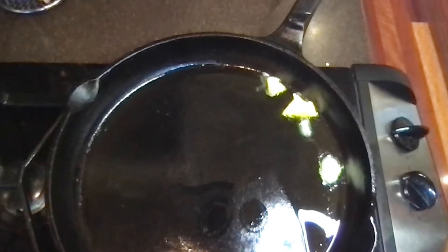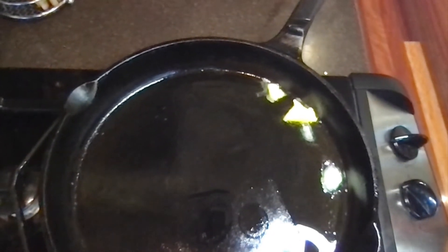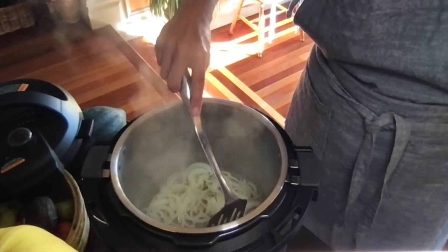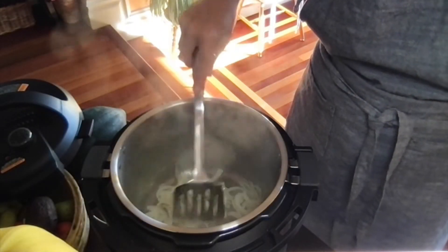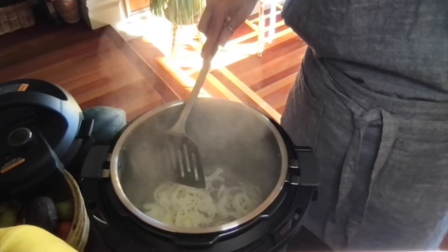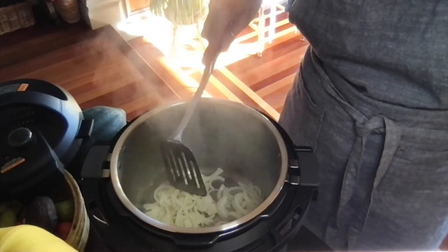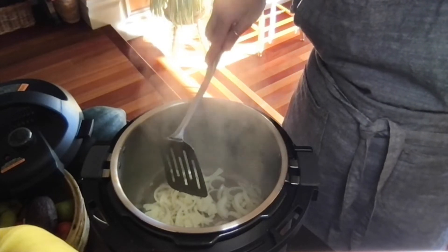Melt a tablespoon or two of your favorite fat in a cast iron pan or in your instant pot on the sauté setting. Sauté your onions until they start to soften and become translucent. I'm using ghee today because I love the flavor that ghee adds to this dish.